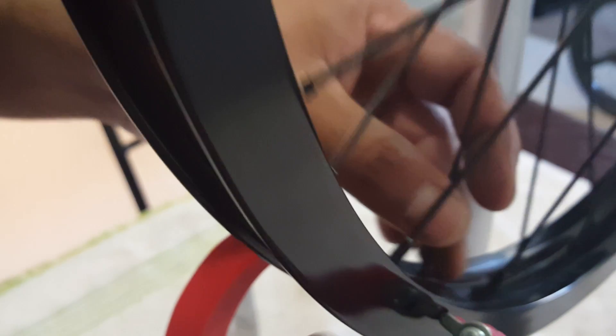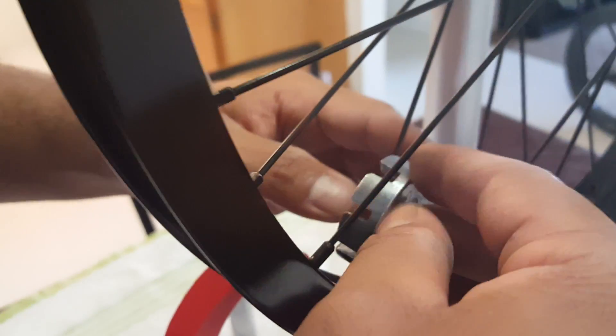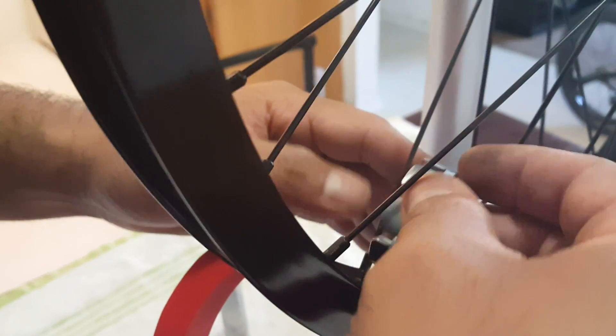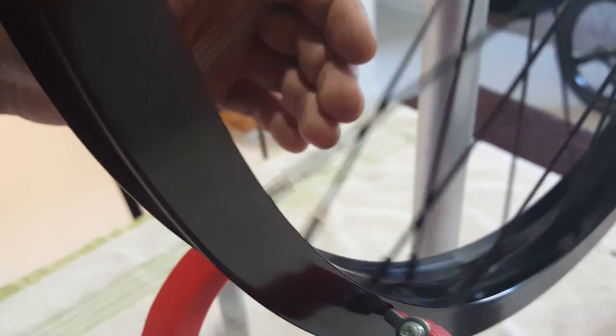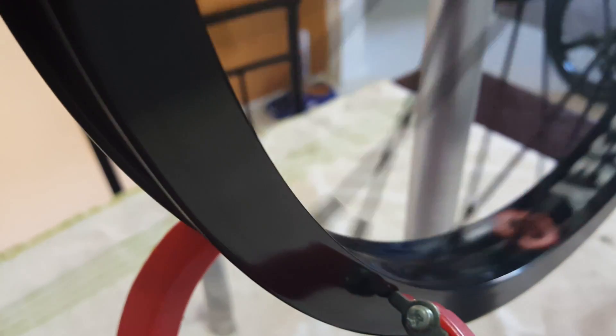Now I've already loosened these sides, so now you want to go to the other side and tighten it — again, one second per spoke: one, one. Now see, it's gone. Super simple. Just repeat that step.